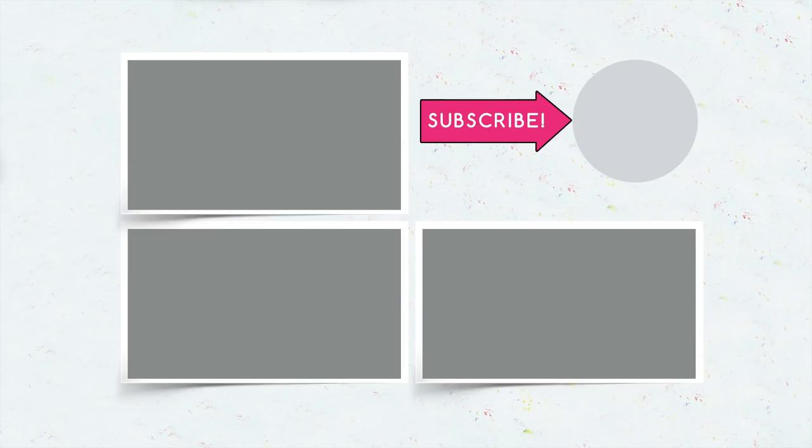Subscribe, give your thumbs up, click the bell, and watch a new video as soon as you hear it ring.